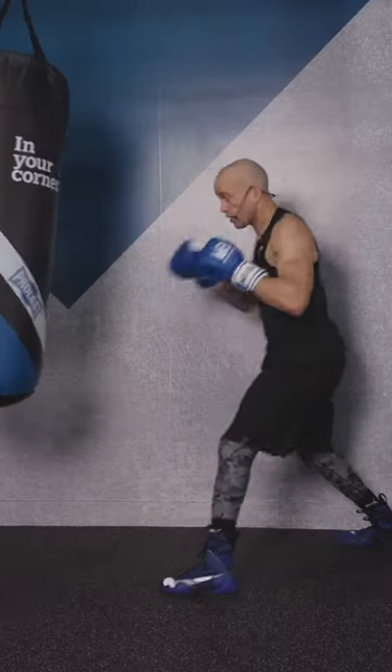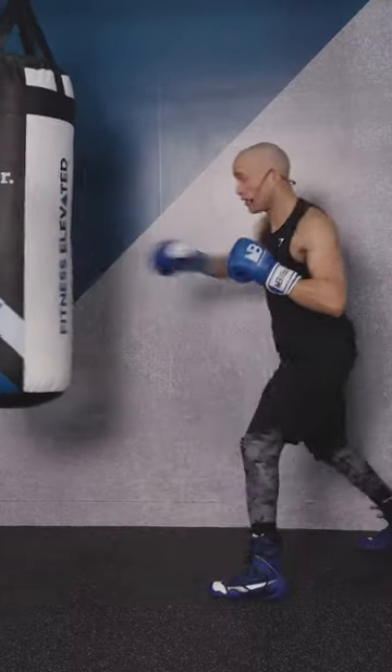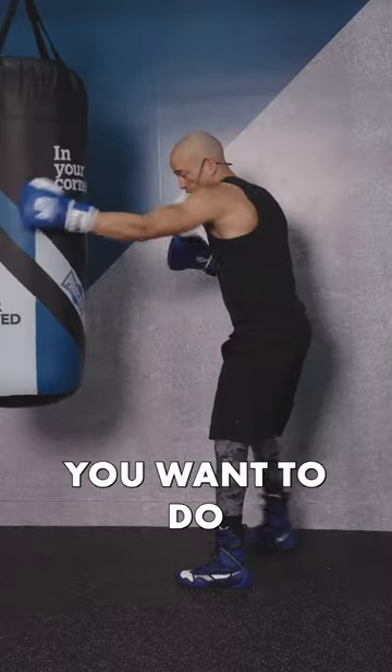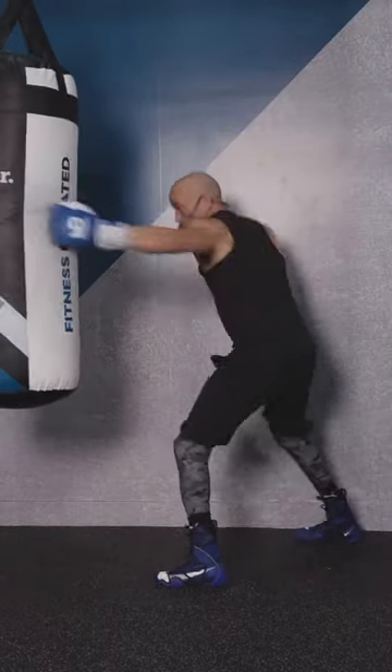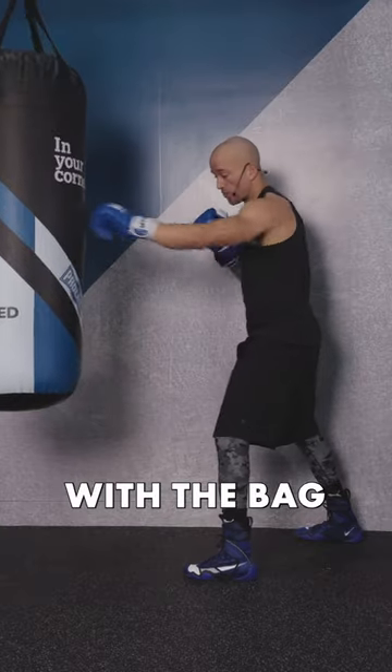Stay in position to strike like this. The first thing you want to do is when you're on the inside, take one step back so you know you can make contact with the bag.